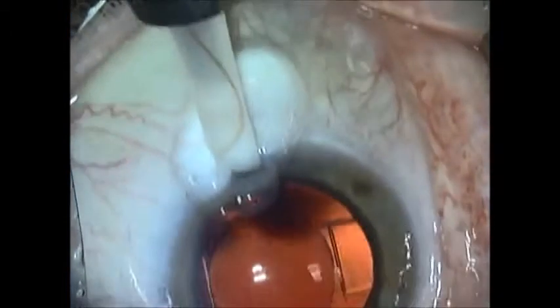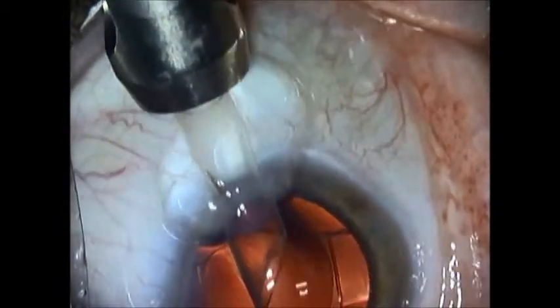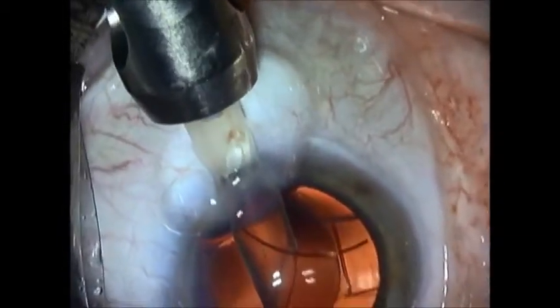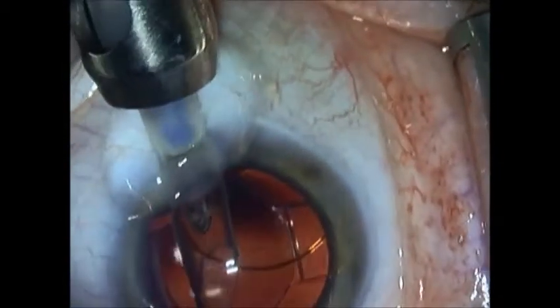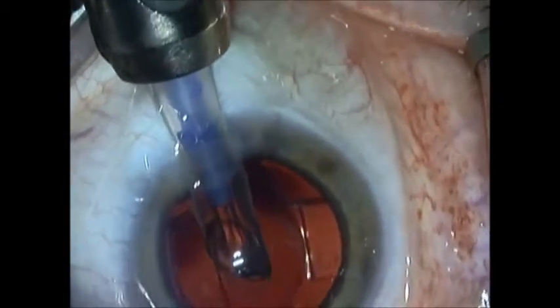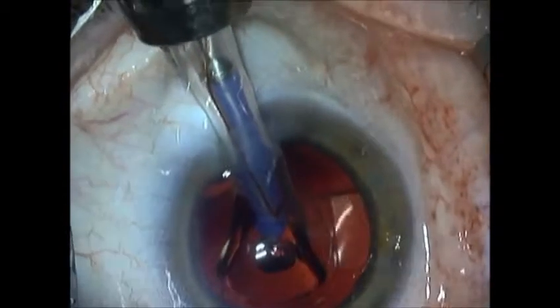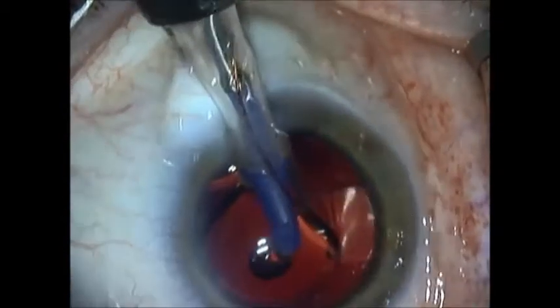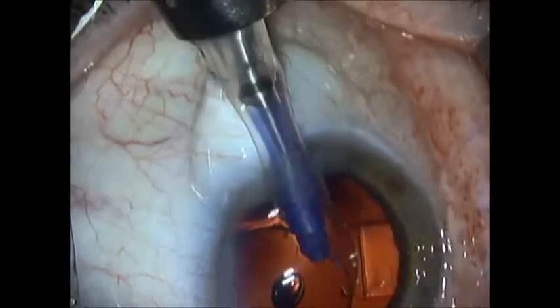This is a case of an insertion of a piggyback implant, a Star AQ5010, on top of a TrueLine. The patient with a TrueLine had one diopter of myopic refractive surprise. She wanted that corrected, and we opted to go with an AQ5010 piggyback as a solution.